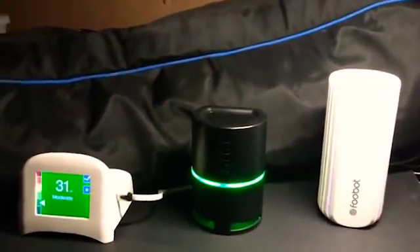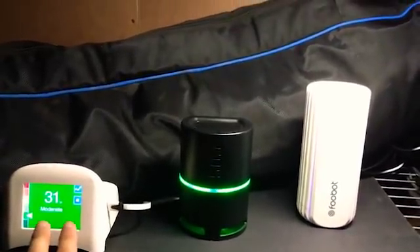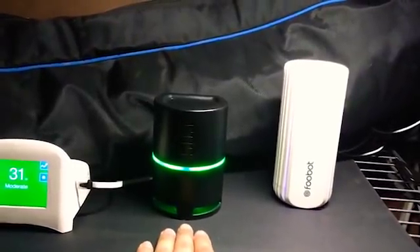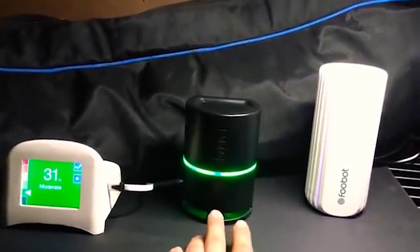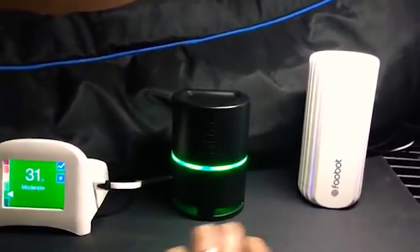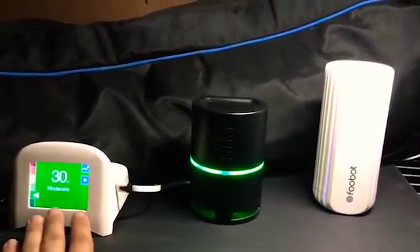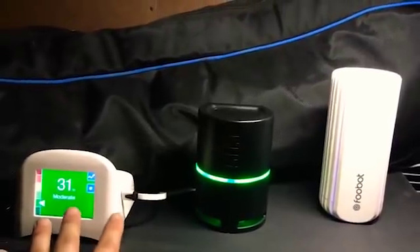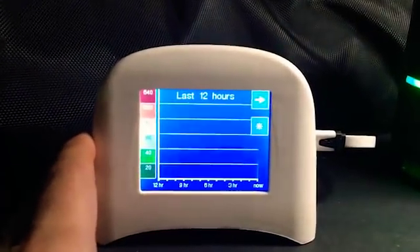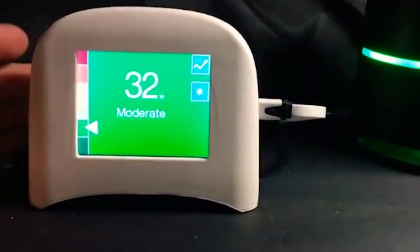What we're looking at here is the Spec. This only does particle monitoring, and I believe it's only PM 2.5. The Spec was a very nice gift from Bill Spohn at True Tech Tools. I like it for the size and the simplicity. You can do a little tracking thing here where you can see what the last 12 hours and the last hour has been, but that's pretty much it.